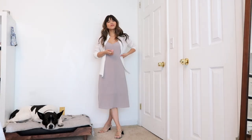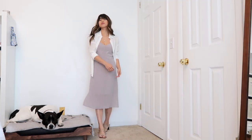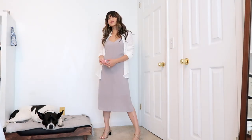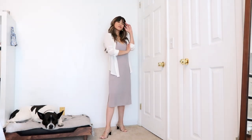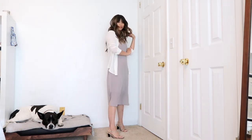Wearing it unbuttoned again, this time over a slip dress. You could also tie it in the front and wear it almost like a top, having the slip dress peek out so it looks like a skirt. There are a couple different ways you could style it with any sort of strappy dress, but I chose to just wear it over it.